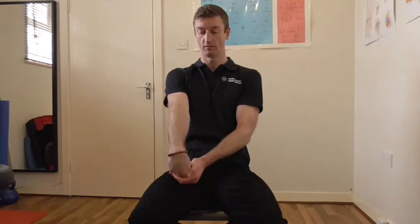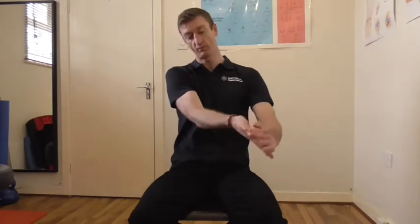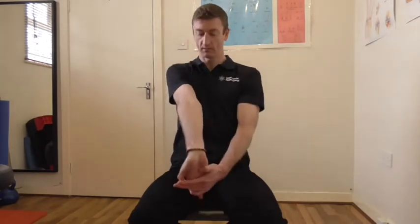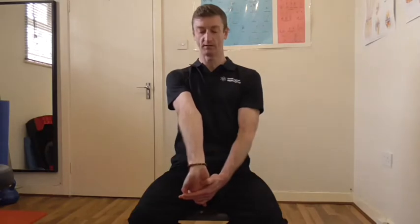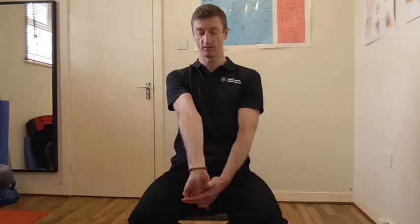And then we repeat on the other side. Again keeping the elbow locked out. Change over — making sure to get the thumb and all the fingers. Lock out the elbow, keep your shoulder tucked back and down, and just relax into the stretch. Again holding that for 20 to 30 seconds depending on how tight you feel your arm is.